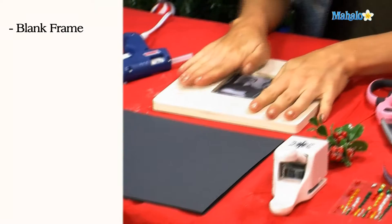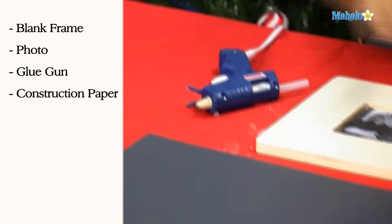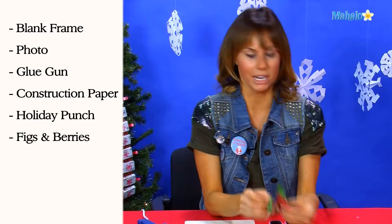In order to make your personalized photo frame, you need a wooden craft photo frame — you can pick these up at any craft store. Obviously, you need a picture of your family with fake mustaches on. You also need a glue gun, some construction paper, a holiday punch, and some sort of decoration — I'm using little figs and berries.